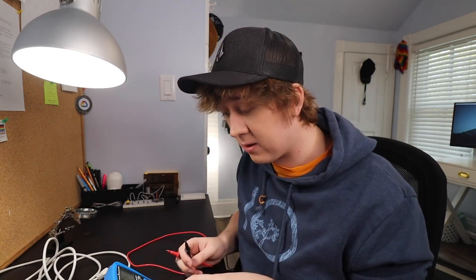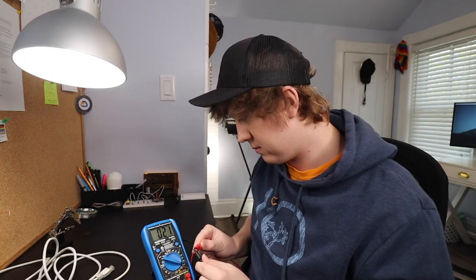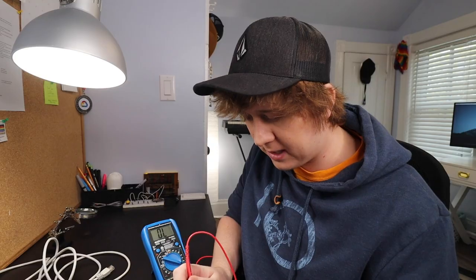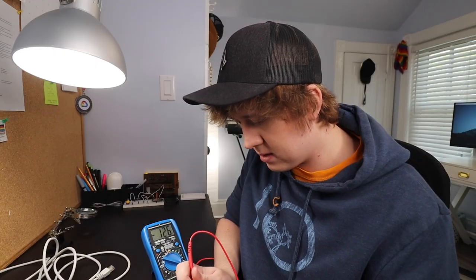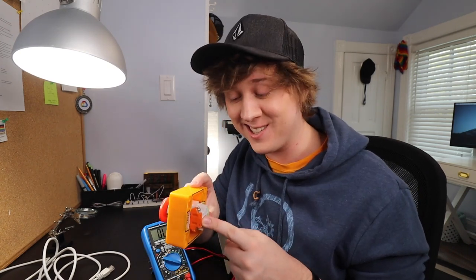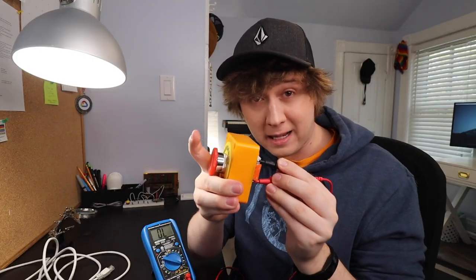I'm gonna do a bit of testing with the multimeter that I still don't really know how to use because I bought it a week ago. There's a setting on here that lets you test whether or not a circuit is complete. I think it's that one. I shouldn't see anything happen when I do this... and when I do this. Oh, that is super weird. You know what, I'm not gonna pretend that I know anything about electricity whatsoever. But I'm gonna use the orange side — so I have this, and then I push it, and then the internet is interrupted.